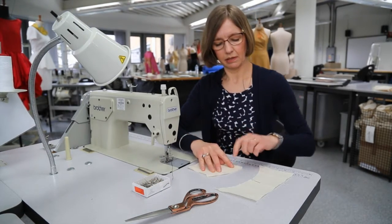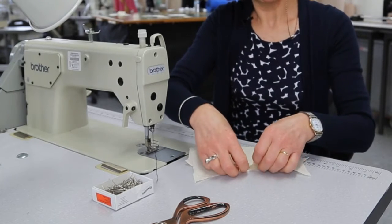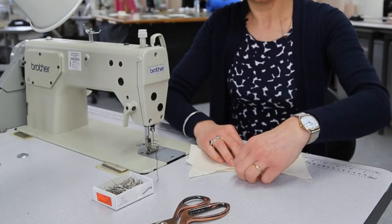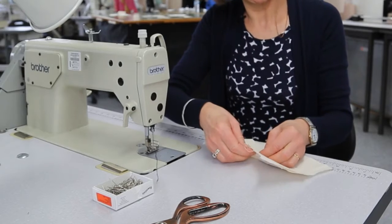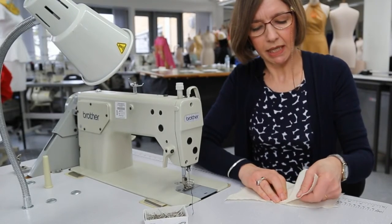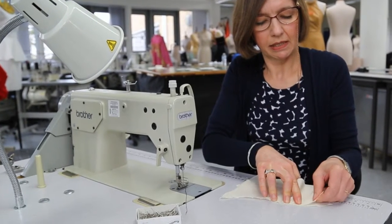Mark the center on the convex side as well. Then take them so that they meet where you've put the pins in, and put that pin through both pieces of fabric.